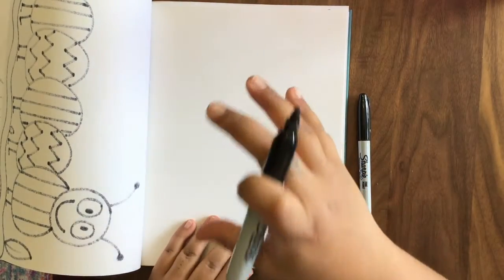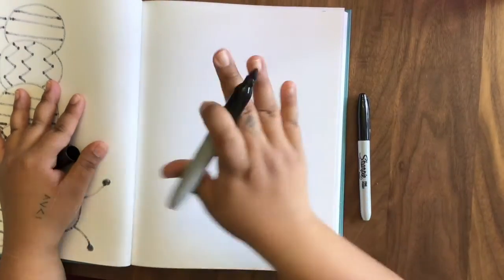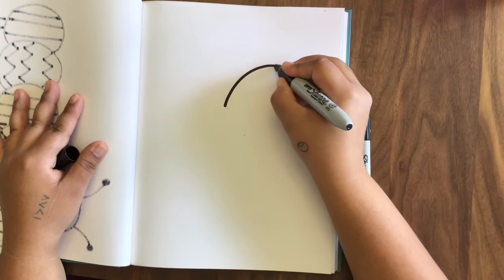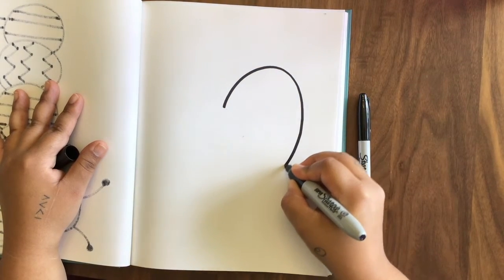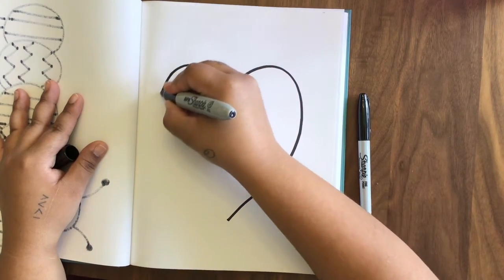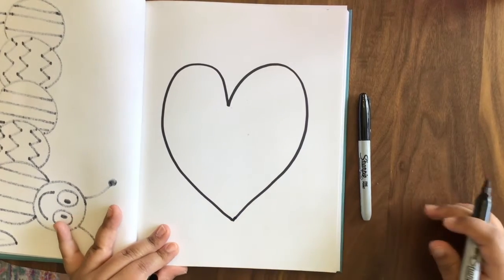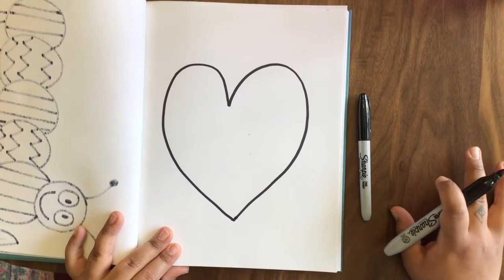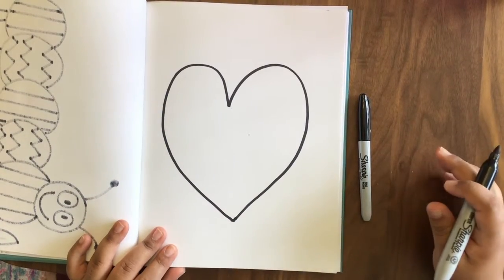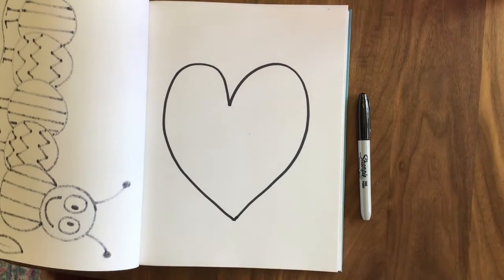The first thing I'm going to do is draw a big heart right in the middle of my paper. I'm going to start by making one line going up, around, and down, and then I'm going to start on the other side — up, around, and down. As you can see, my heart's not perfect, but it's pretty good. Heart shapes are hard, but we can't get better unless we try. Try your best and start by making your heart right in the middle and really big.